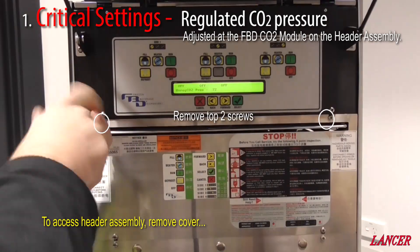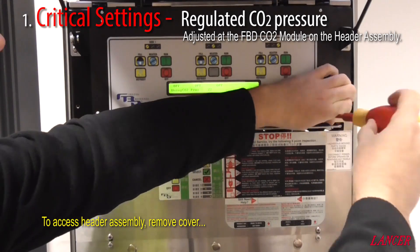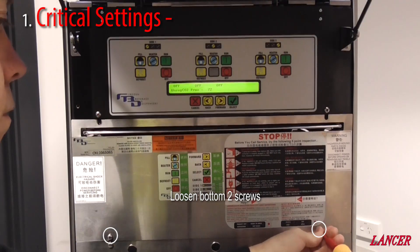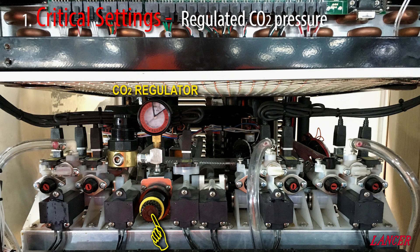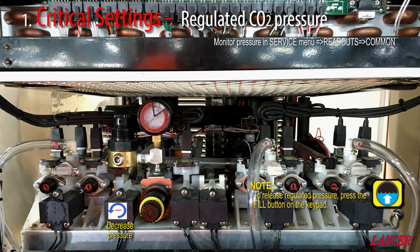The regulated CO2 pressure is adjusted at the FBD. The regulator is mounted on the header assembly and you can only access this by removing the stainless steel panel below the keypad. The regulator is identifiable by the gauge mounted above it and the adjustment knob on the front. To adjust the pressure, you first need to pull the knob or the lock ring, depending on the version, and then turn the knob clockwise for more pressure and anticlockwise for less pressure. When you're finished with the adjustments, press the knob or lock ring back in. Note that if you're trying to reduce the pressure, adjustments made to the regulator will not take effect until you have released the previous pressure setting.